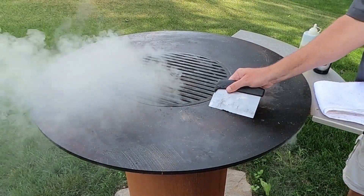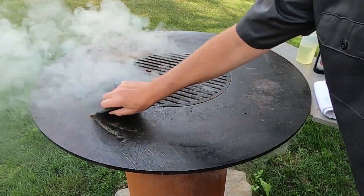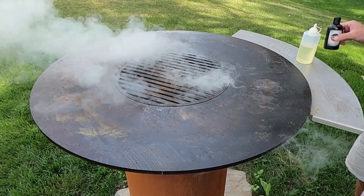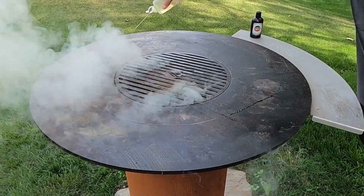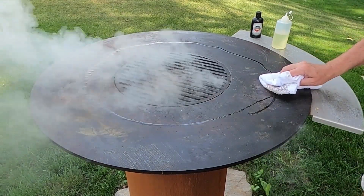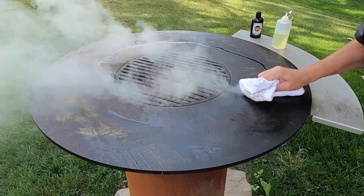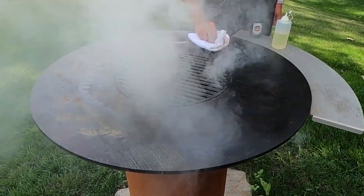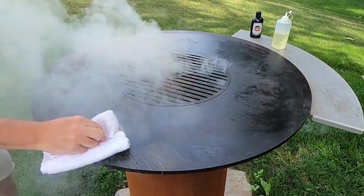We're going to scrape off any remaining rust or high spots that are on your cooktop first. Then let's lay down a nice light coat of oil — here I'm using canola oil. A little goes a long way; rub that in in a circular motion. And don't forget to get your center grate if that has spots on it as well.